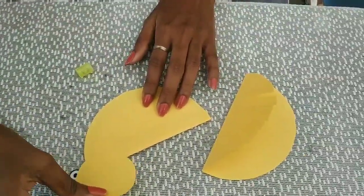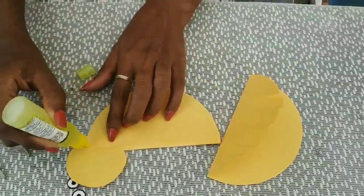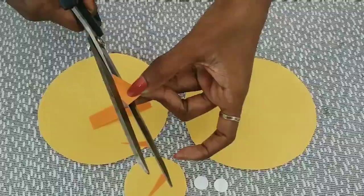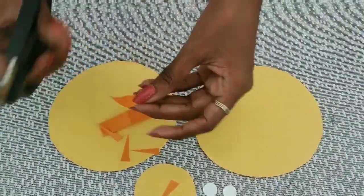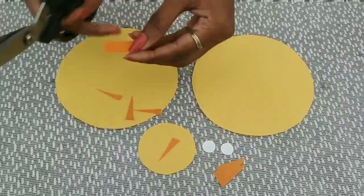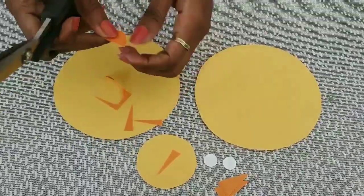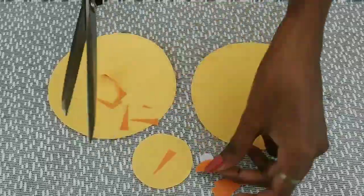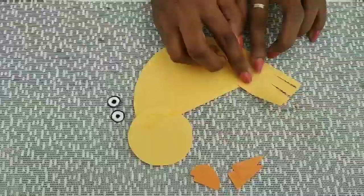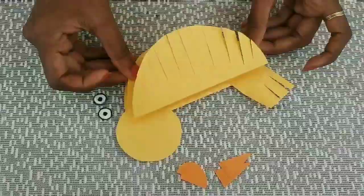I cut a round shape. I have to take a small piece of paper in the middle and cut two pieces. You can use orange paper in your hand, and you can use white paper in your hand. You can cut the shape in your hand, making it little, like the black paper. We will put it in the middle.